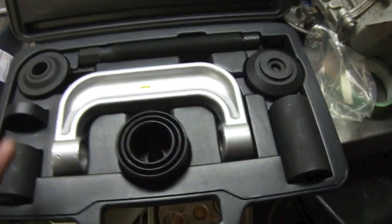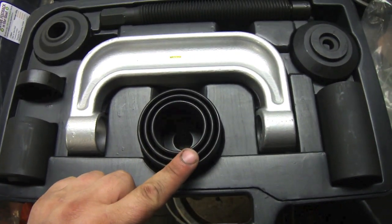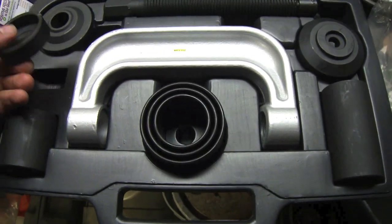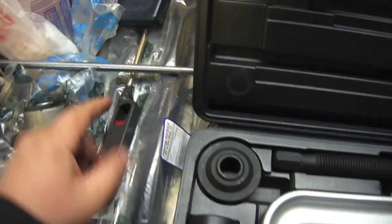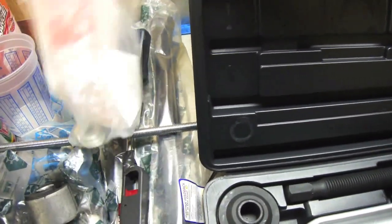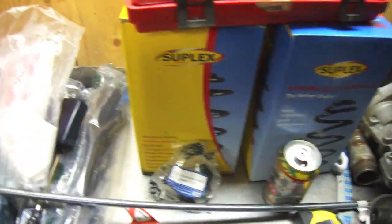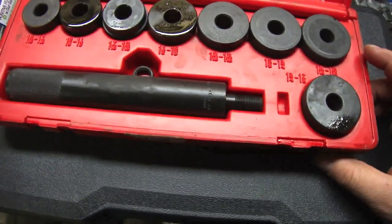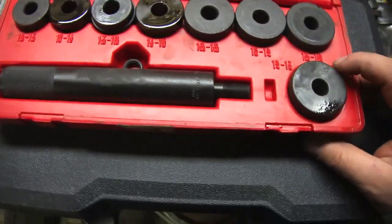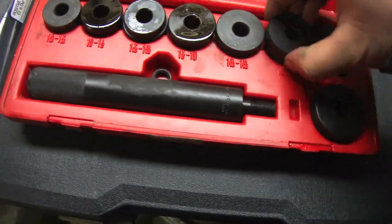To help with the bushing removal I bought a ball joint remover kit — there are a lot of parts in here that could come in handy. I also got some ready rod, nuts, washers, and sockets that would work as a press to push those in and out. I also got a steel driver kit. I'm not going to sit underneath hammering all day — I'm going to use it more as a press.